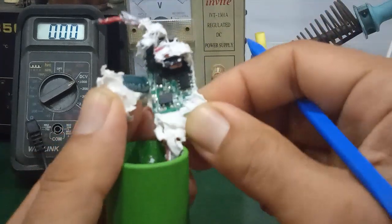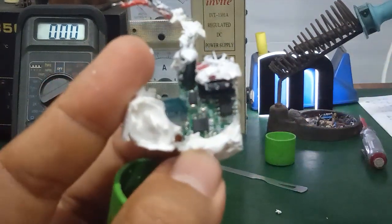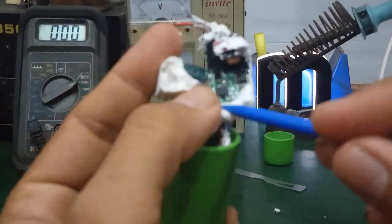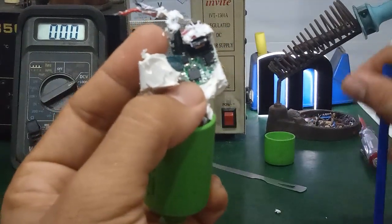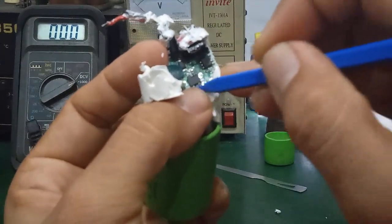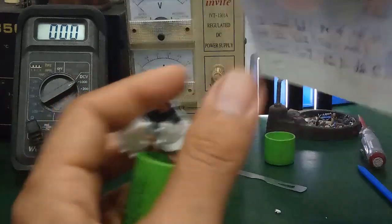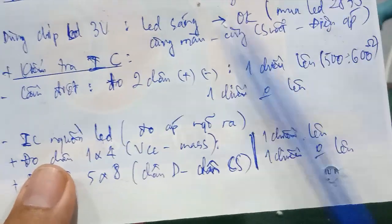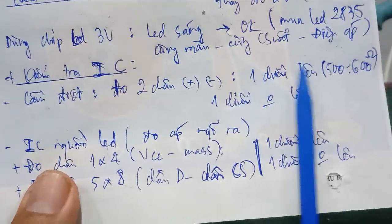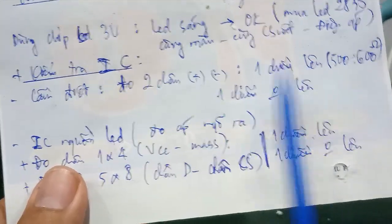When you measure the output voltage and get nothing, there is obviously a faulty internal component. First, check the bridge rectifier diode — it has 4 pins: 2 AC input pins and 2 output pins (positive and negative). Use the diode range on a digital multimeter. Measure the positive and negative output pins: one direction should read around 500–600 ohms, and the other direction should give no reading. One direction up, one direction no reading — that means the bridge rectifier is good.